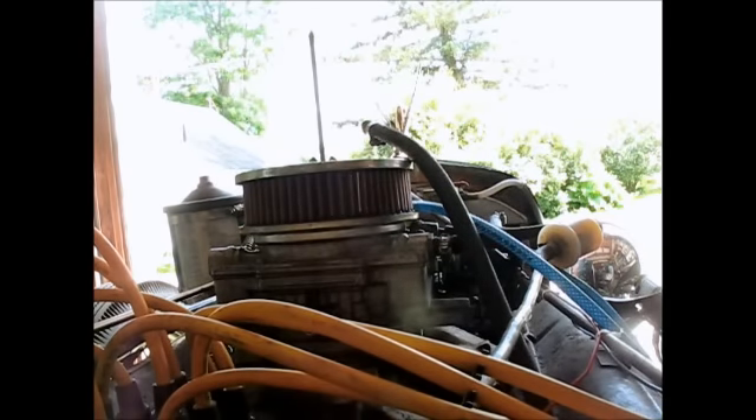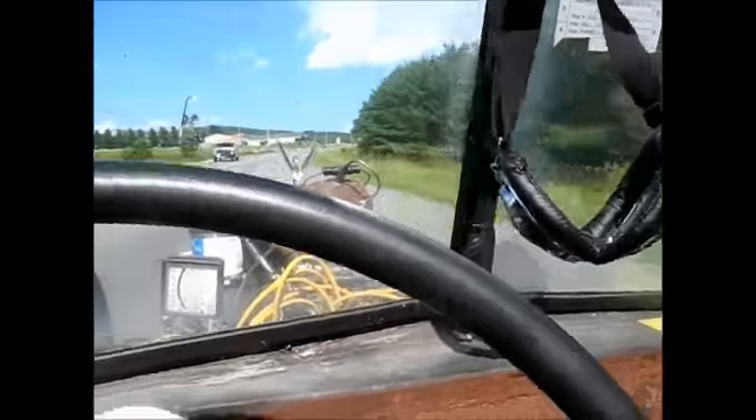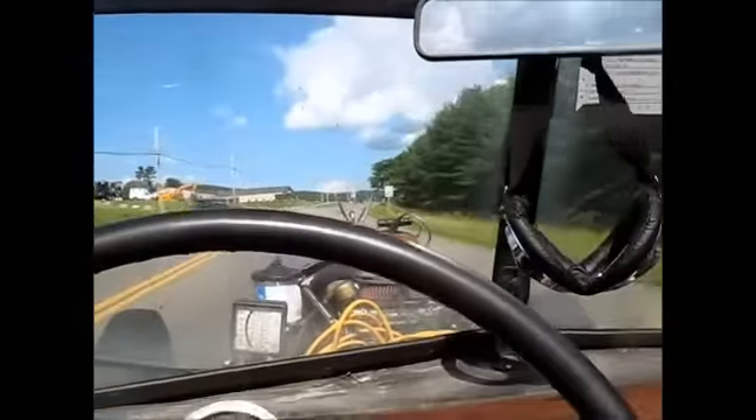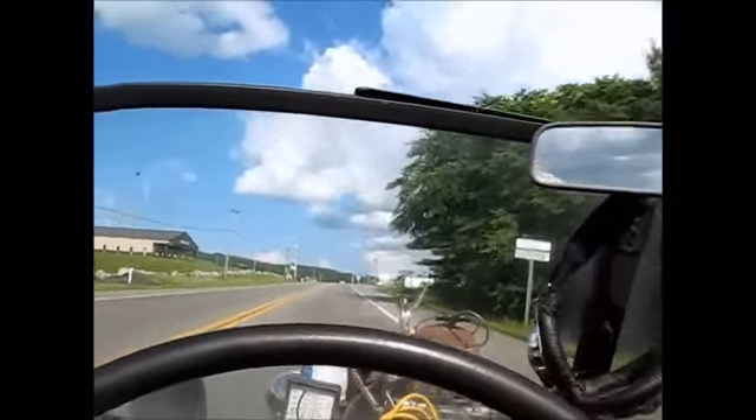I'll hush and get a wrench and tighten that up and we'll try it out. Well, I'm driving her in. She feels absolutely fine. I'm perfectly happy with it. I don't know what else to say except that I'm just going to ride around and have a little fun. Yee-haw! Here we go.